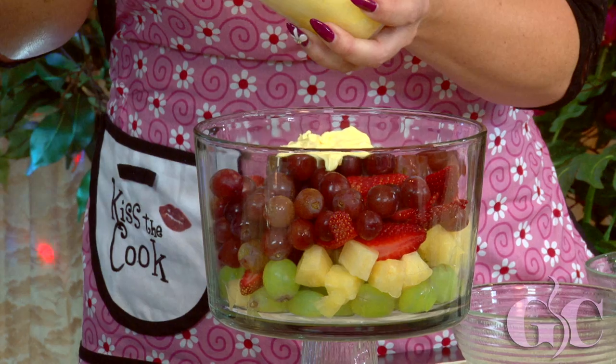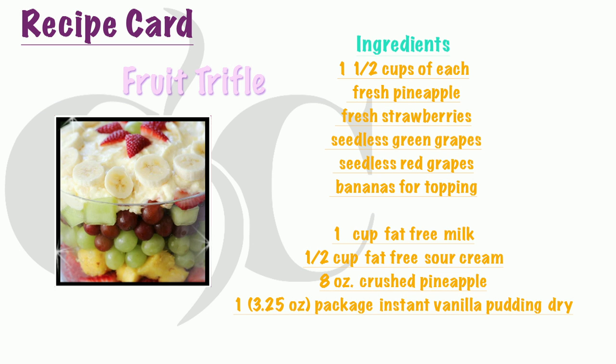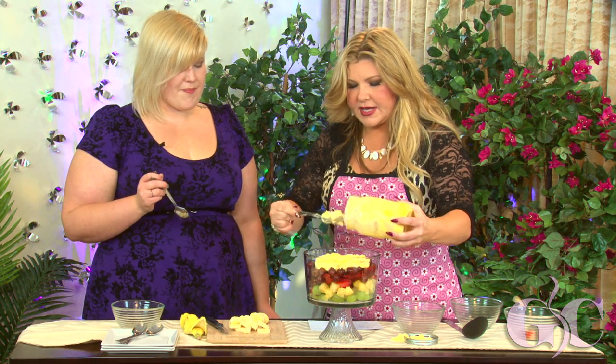Grab a spoon and taste this! The recipe is on gocurvy.com. Is that not divine? It's really good and it's low fat and so easy to make. You can use it as a fruit dip, so it almost turns into a dessert. It gives it a little bit of sweetness.